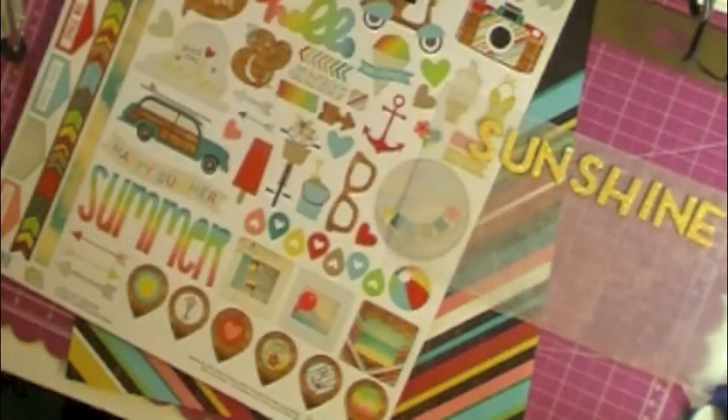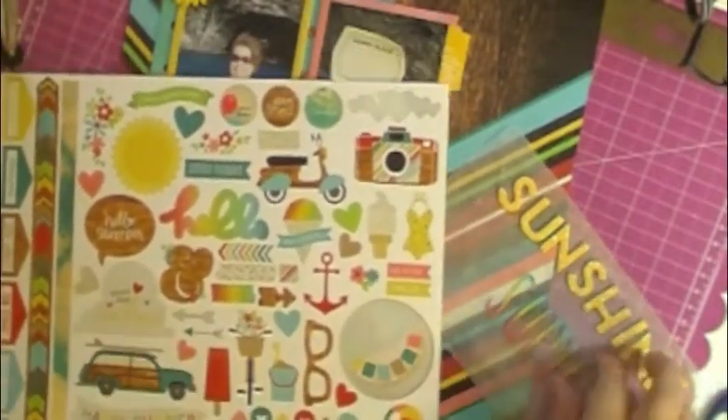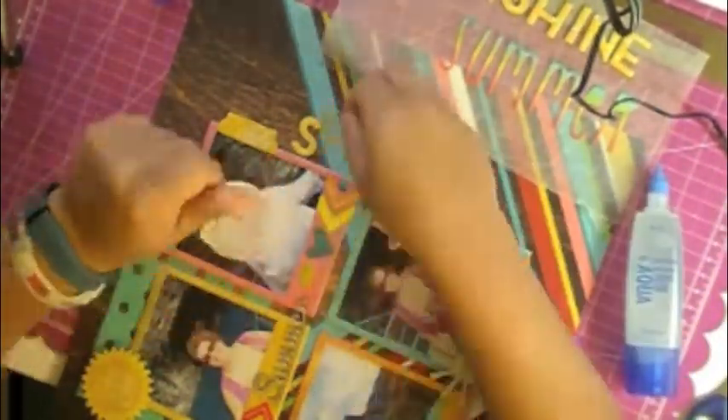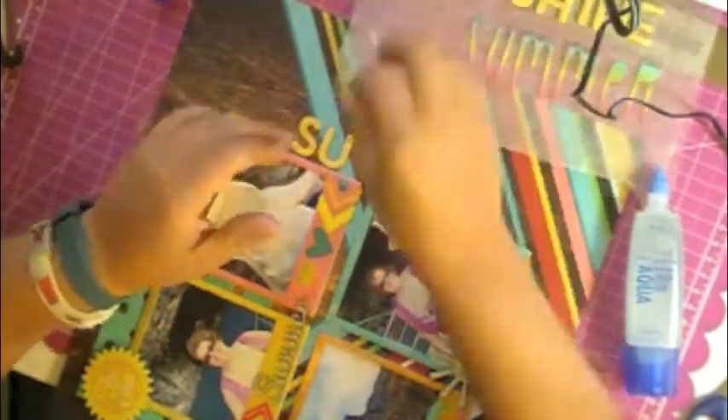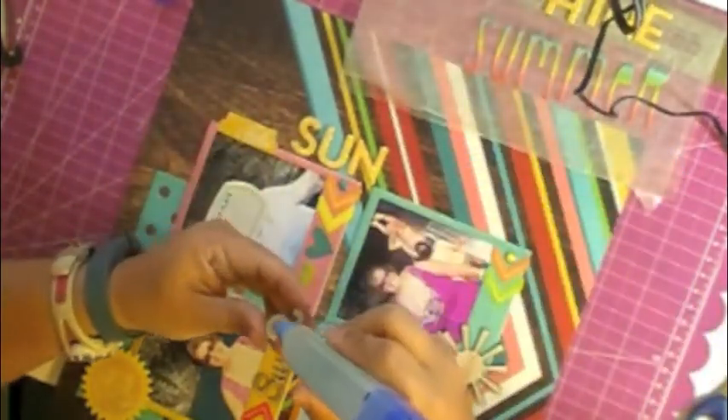I'm going to use the Simple Stories die cut cardstock sticker 12-by-12 sheet — the 'summer' in multicolor. That'll be part of the title, and it's kind of hard to see in the layout, but you can read it. I think anything you put down color-wise would have been difficult on this piece of paper unless I had oriented the background paper differently. I could have oriented it with the arrows going left or right, but I really liked it going down — I don't know why, I just did.